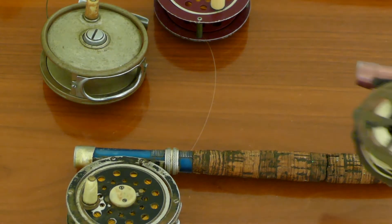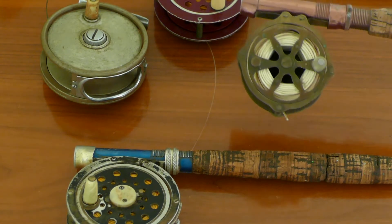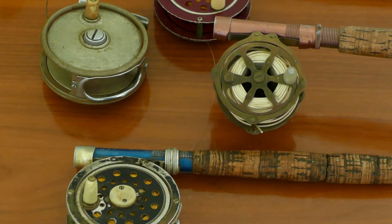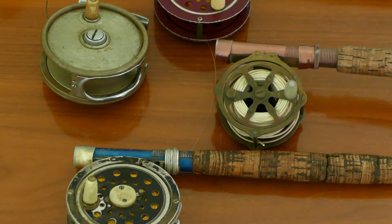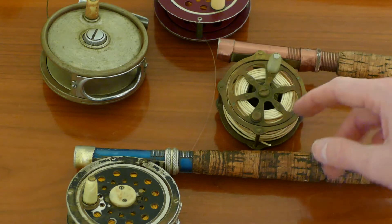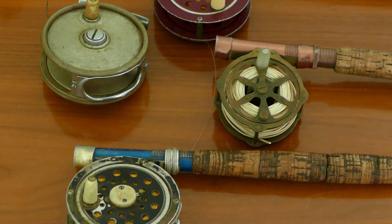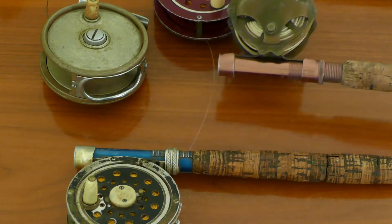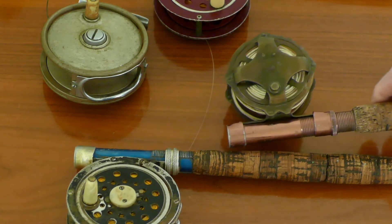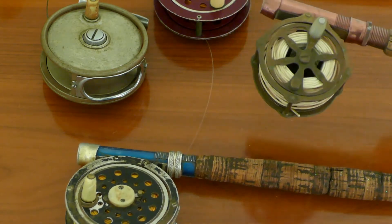This one is a brass reel — that's not the brand, I just mean the material. There are no markings on it at all. The handle can go in two different positions. It has a clicker device but nothing else — no drag, no easy spool release.